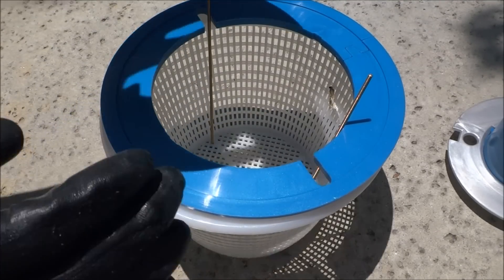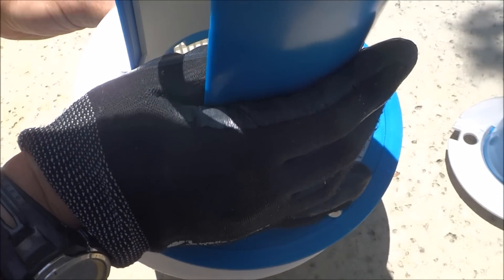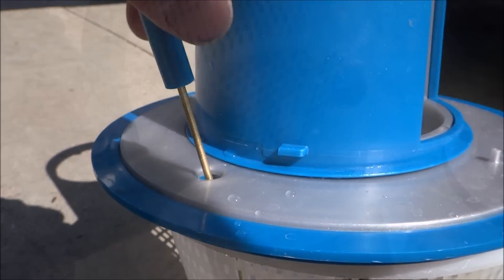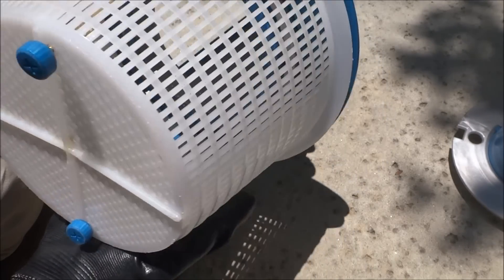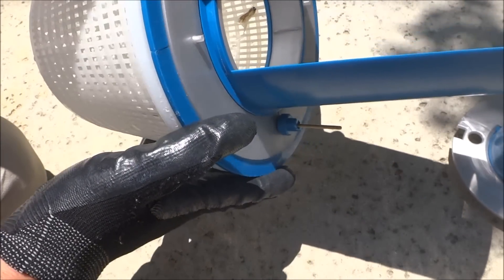Here you'll take the top of the Skim Doctor and slide it over these rods. Now you want to take the blue nut, put it on the rod here, and screw it in. Also on the bottom of the rod you can use a Phillips drill bit to screw it in. Now you want to make sure that the bottom of the basket is lined up with the Skim Doctor on top — either the flange or just the Skim Doctor itself.